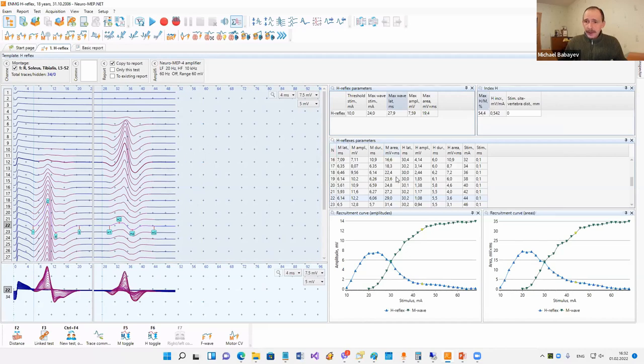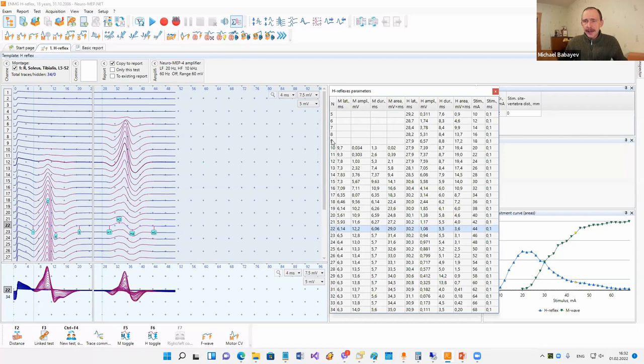The same can be done with a table. For example, here is a table with scroll bars, but if I click this button I can see the full table. Moreover, the font in this table is larger.